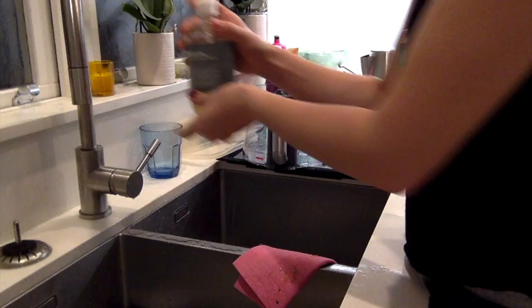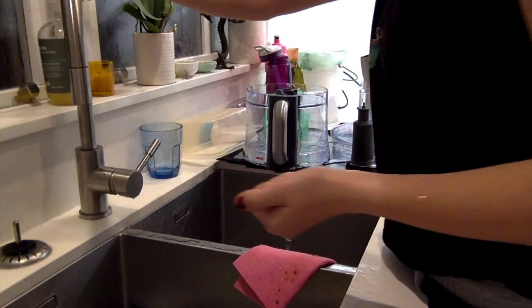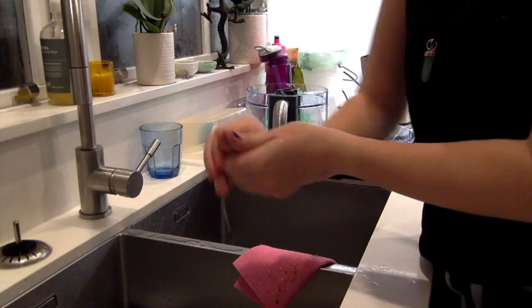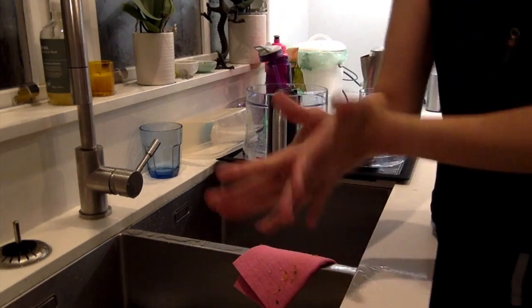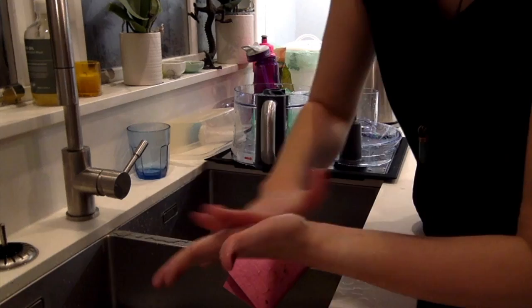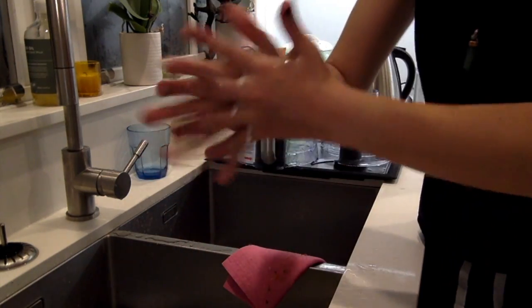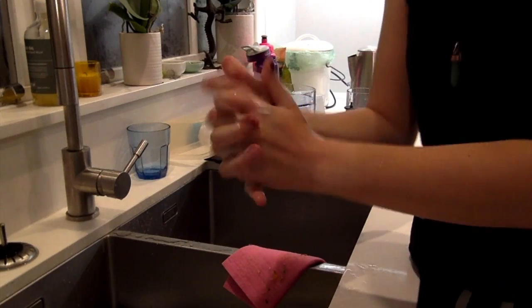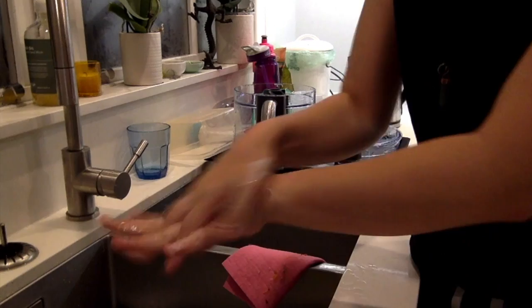I'm using this hand soap. If I was in a vet clinic I would be using alcoholic soap. I pumped maybe two pumps, and I'm just going to rub it all in my hands, following all the techniques of rubbing your thumb. I like to get it underneath my nails because that's where I get a lot of dirt, especially when I'm dealing with horses — I've got a lot of hay and dirt under there, so I like to really get under my nails and clean that as much as possible.